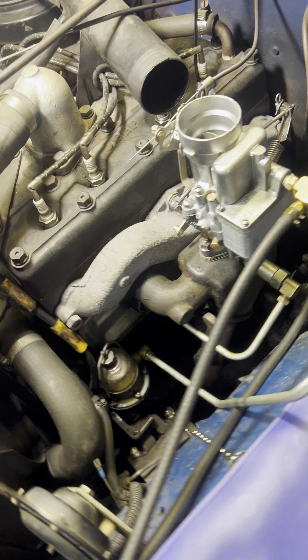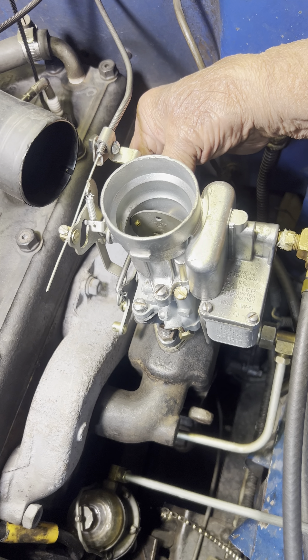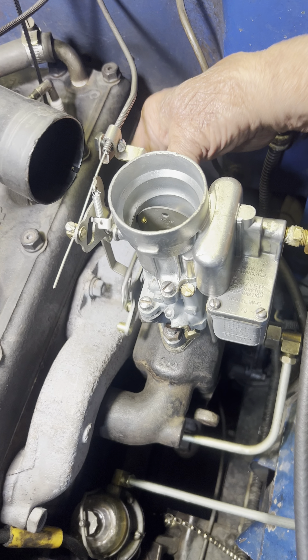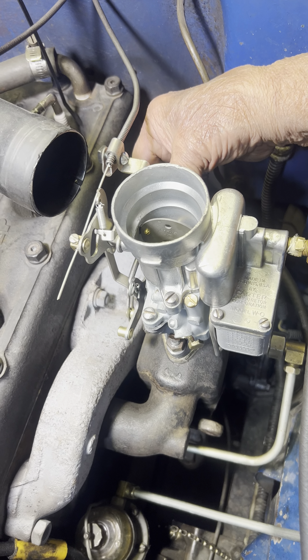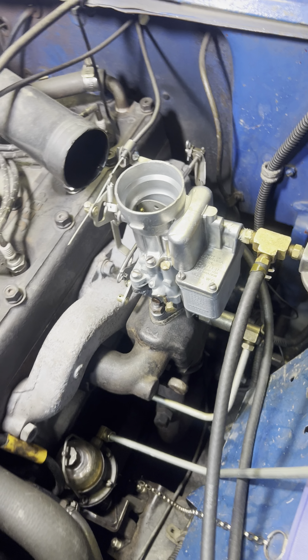Idle RPM is about 600. Fuel pressure is a bit better than two and a half. Vacuum about 23 and change — yeah, that's good. And there's my dwell at 42.